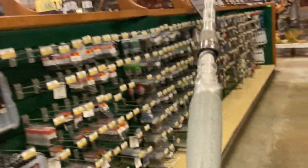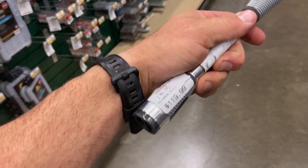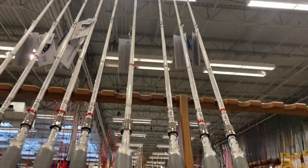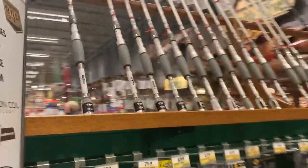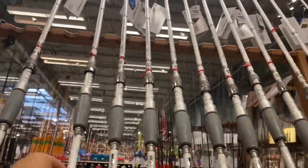Here's our first rod - different sizes, seven foot six, medium heavies. These are $120 and these are the Johnny Morris Carbon Lite right here. Not bad looking with the grips and everything, some good-looking rods. Then the next ones are basically gonna be the same thing they've got in stock - $120 on those as well.